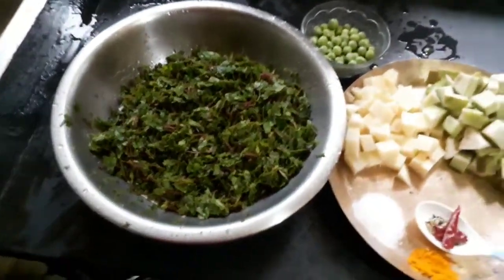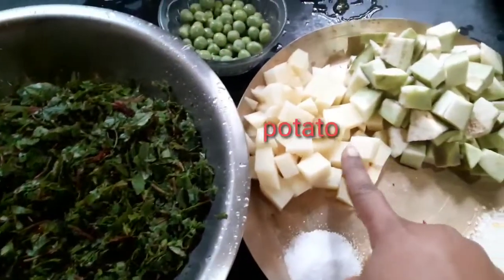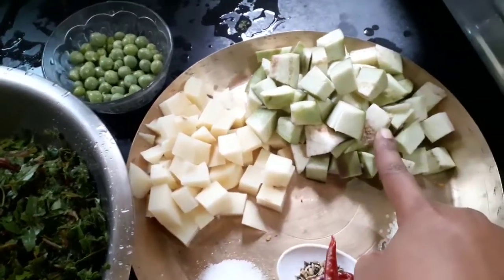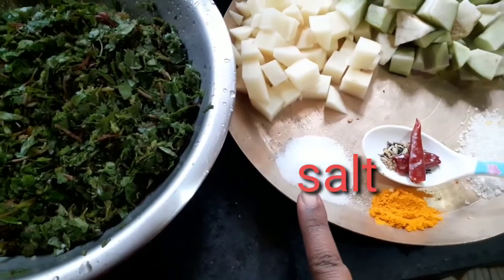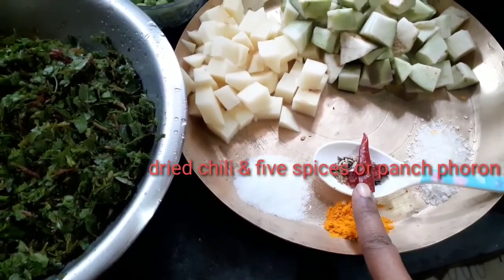We have peas, one medium-sized potato, one spoon of salt, one spoon of sugar, and one medium-sized brinjal, along with turmeric powder and panch phoron.